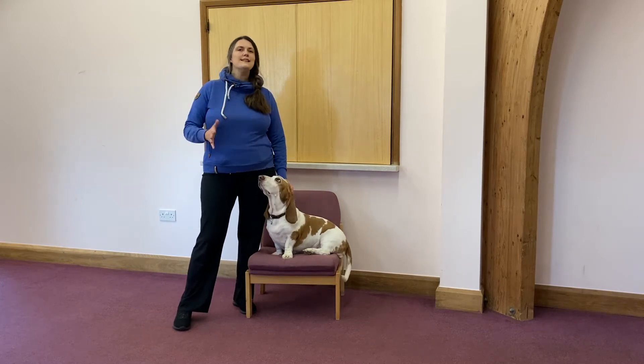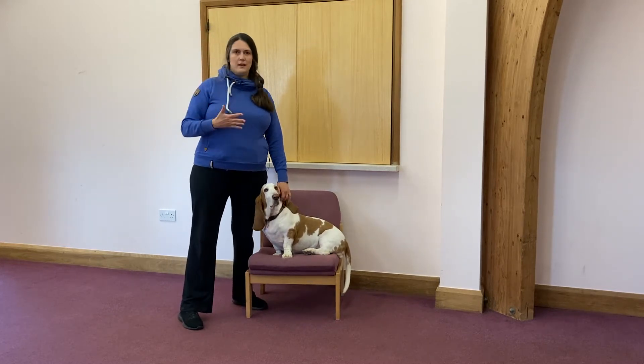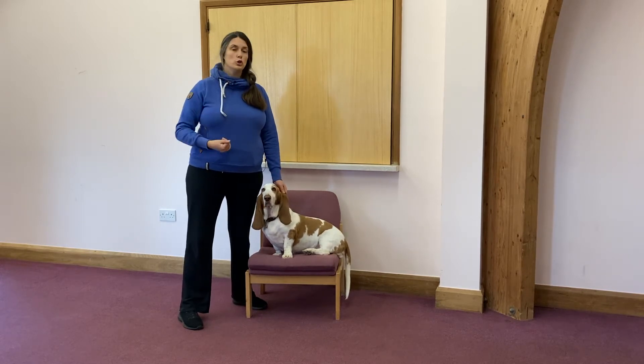So we've talked a little bit about wanting our dogs to choose to pay attention to us, and we covered that a little bit last week and earlier on this week. Now we're going to be talking about when we want to ask our dogs to look at us.